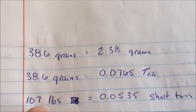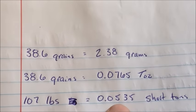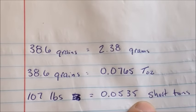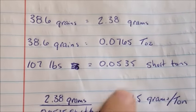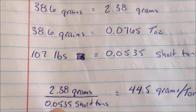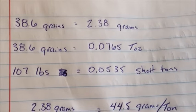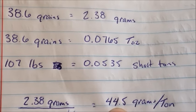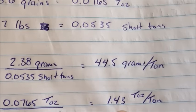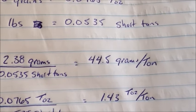The original buckets weighed 107 pounds, which equals 0.0535 short tons — a short ton being 2,000 pounds. So 2.38 grams over the amount of short tons gives us a value of 44.5 grams per ton, or in ounces, 1.43 troy ounces per ton.